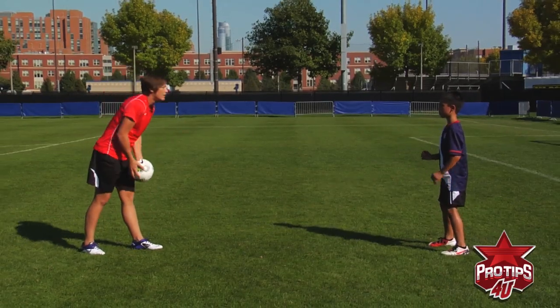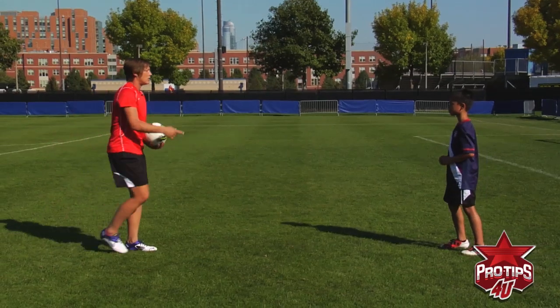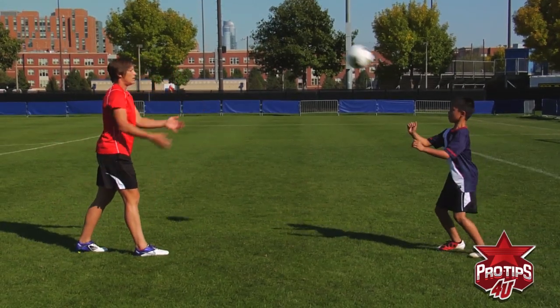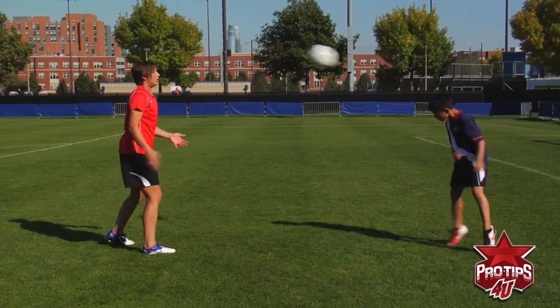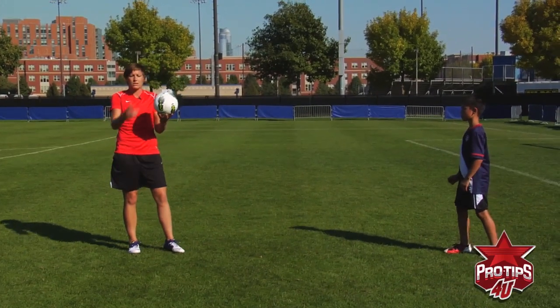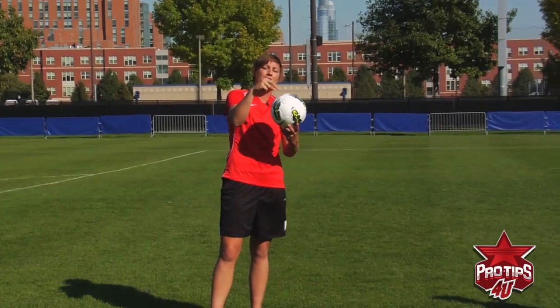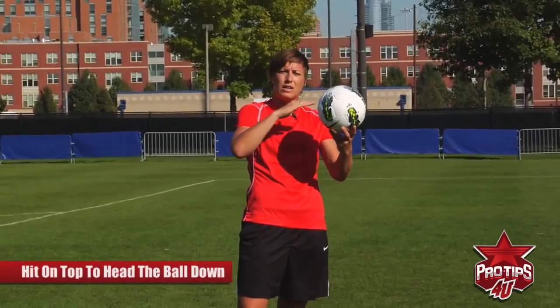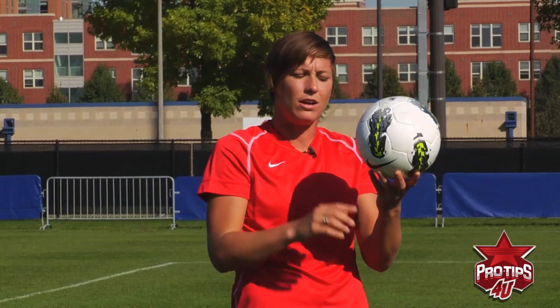Now you move to the header. Head the ball right back to me. Now I'm going to challenge you — head it to my feet this time. Now try to head it over my head. See how you take a different approach to it? The ball is a circle. Whenever you want to head the ball down or strike the ball down, you've got to hit on top. Imagine there's an imaginary line. If you want to hit it up, sky it, or head it over as a defensive header over an attacker, hit it underneath.